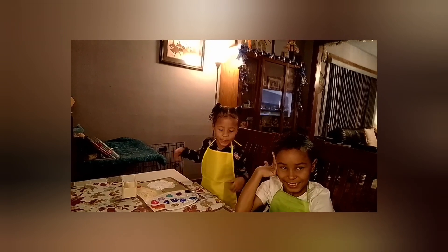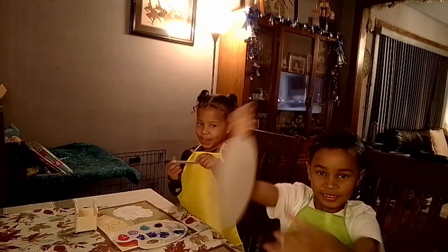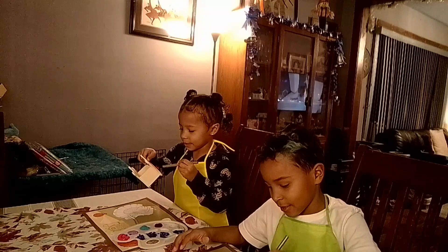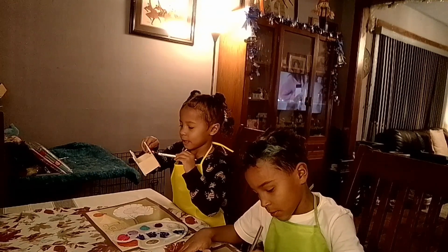It's DIY time, you guys, with your girl Lady T, my niece Momo, and my nephew Cairo. Cairo chose to do his own thing, Momo wants a crown, and I have a lantern. I'm painting this cute little lantern. Okay, I see what you're over there doing, Cai — we don't do that, okay.